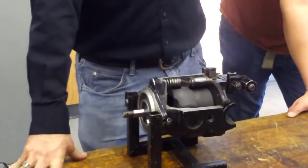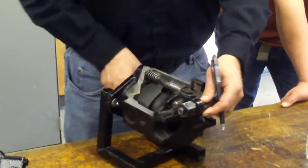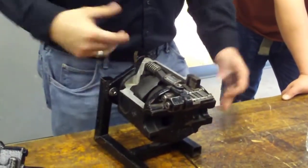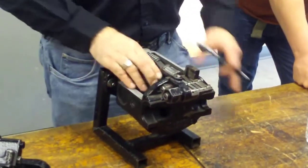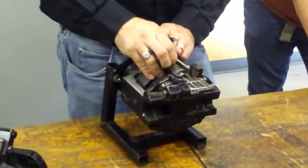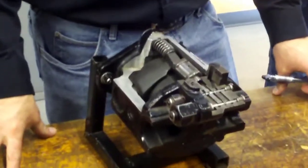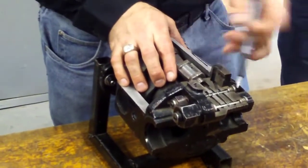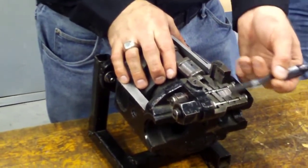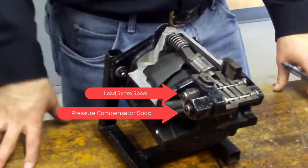This compensator right here is the thing that turns the pump on and off when we have a demand for more flow. When this pump is turning, initially there's no pressure, but as soon as there is pressure, the pump is going to turn off — it's going to push this little servo piston out to flatten out the wash plate and turn itself off. It sends a pressure signal up to one of these compensator spools to direct oil flow around to the servo piston to shut off.